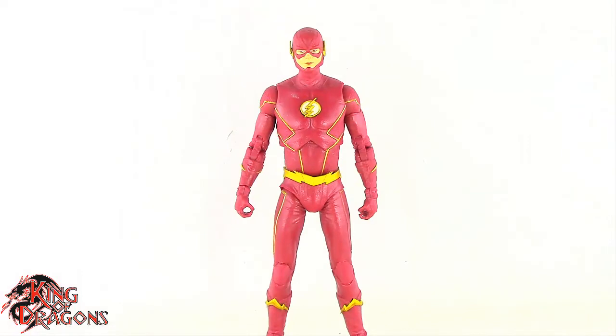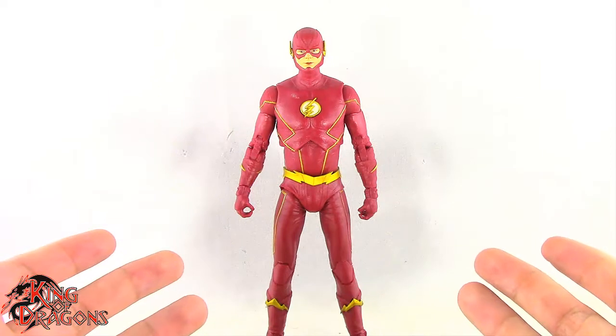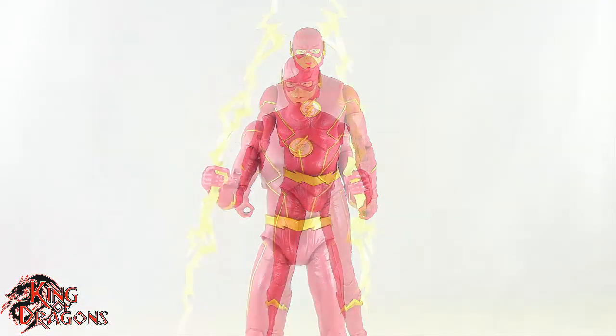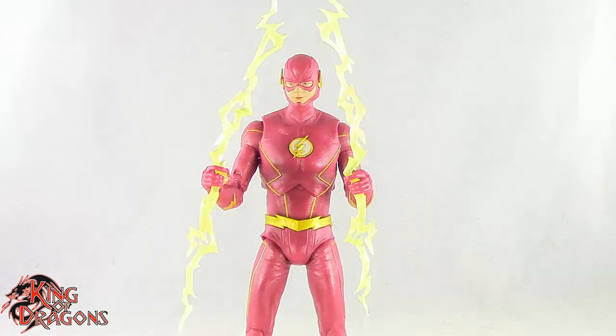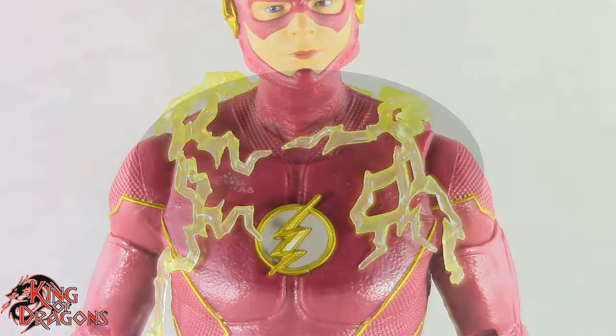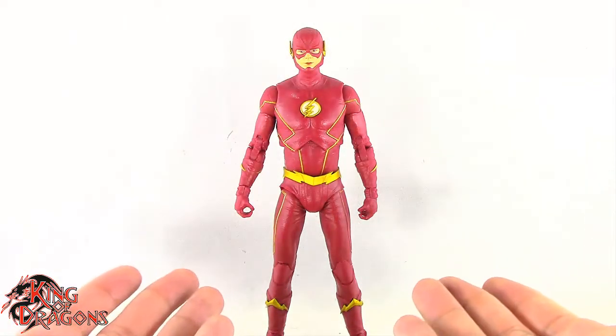Here we have the Flash posing out of the packaging. Before we take a look at the figure let's run through what he comes with. The Flash comes with three different lightning effects — two that go into his hands, and a third lightning effect that goes around his body — as well as your standard McFarlane display stand. Other than that, the Flash doesn't come with any other accessories.